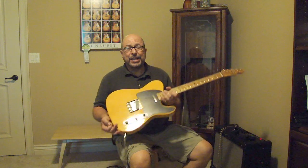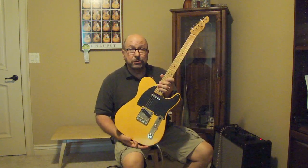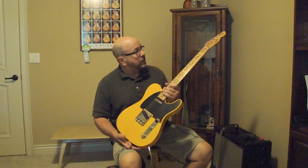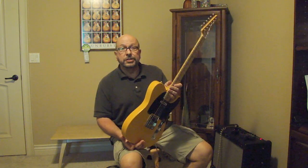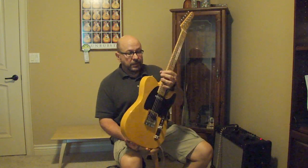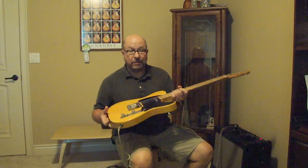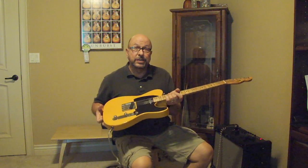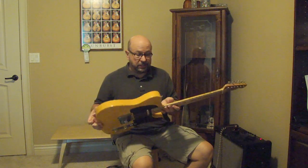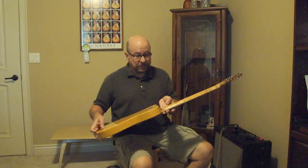LSL makes everything on this guitar right down to the screws. The only thing they don't make are the frets and the tuning machines. Everything else they make in-house, so it's kind of like a throwback to the old days when Leo and his crew used to sit down in Fullerton and build guitars, and that's one of the things I like about this company.